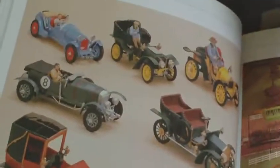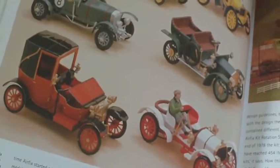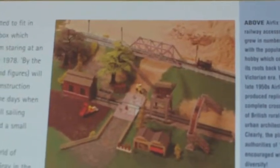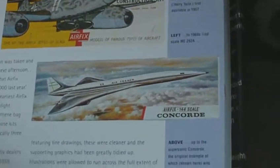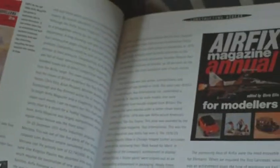These are the Ferguson tractors that they made. Then you go on to the ships. I've built quite a lot of them in my time. And the old railway accessory bits - I think DAPOL took over the moulds from them, you can still buy them brand new. The line side kits by Airfix, and the old Airfix magazine - I used to get that.